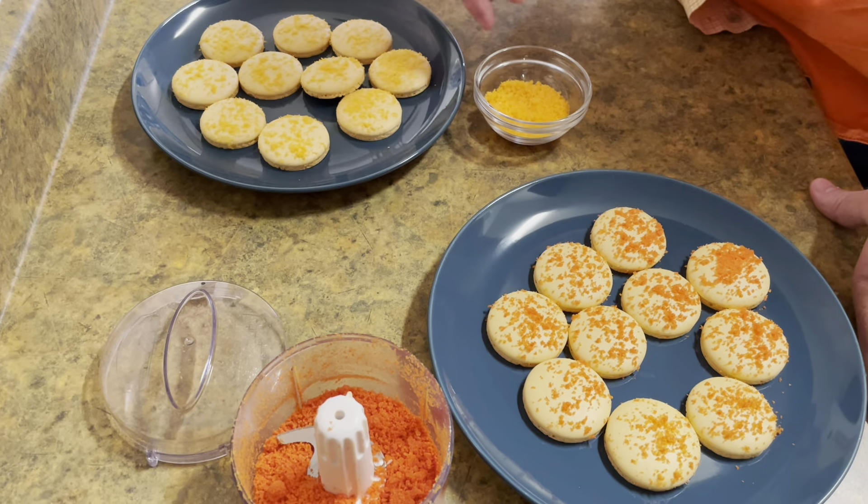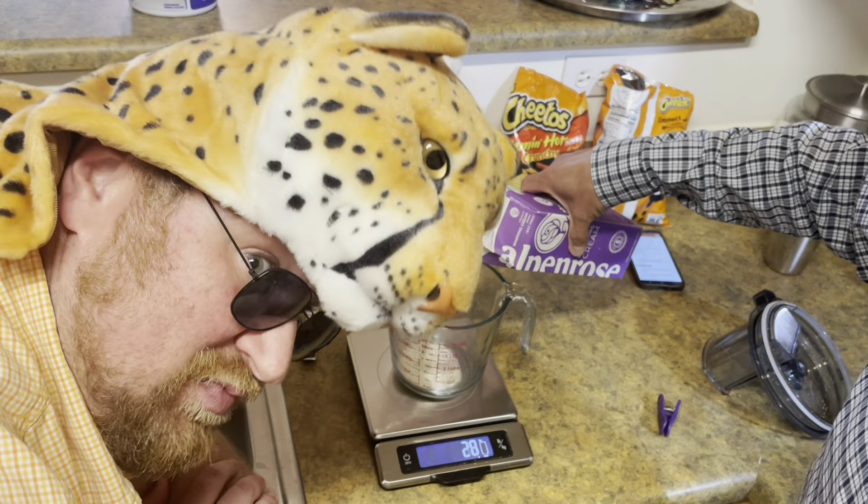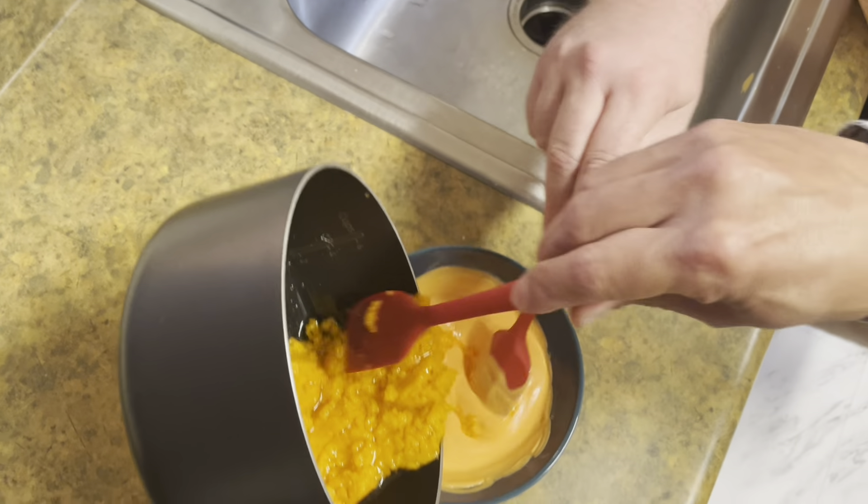We need 90 grams of orange melting chocolates. It ain't easy being cheesy. We'll microwave this in 30-second intervals. We'll round up 30 grams of Cheetos to make the mix for the ganache. We're going to get 45 grams of cream. We add our Cheeto dust to the heavy cream, bring that up to a little simmer, and then we'll be ready to add it to the chocolate. Add and mix, add and mix. And here we've got that ganache — we've put it in a piping bag as well.